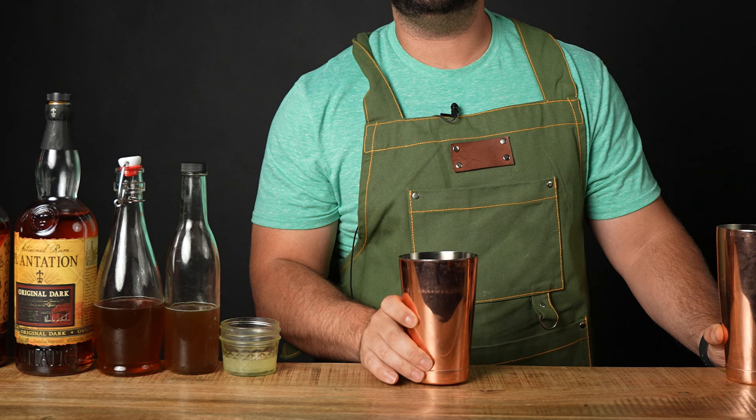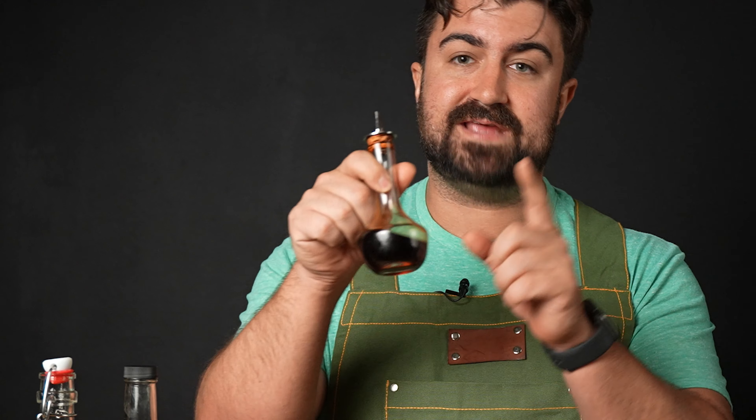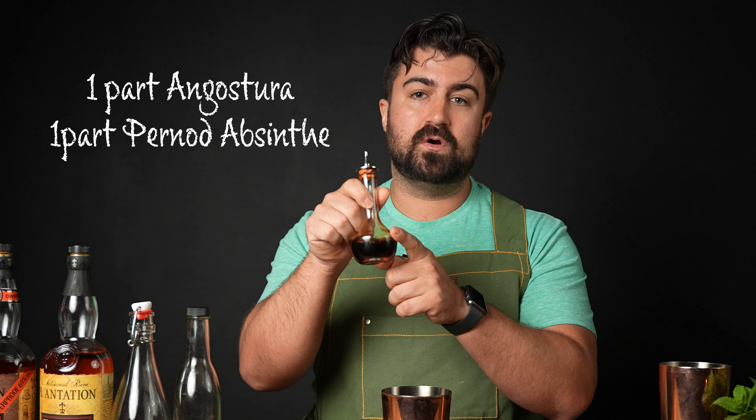Let's go ahead and get to making the cocktail. We're going to build this in a shaker tin today, and then we're going to do two dashes of my Angostura and Absinthe mixture. This is half Angostura bitters and half Pernod Absinthe Superieure, and we're going to do two dashes of this.